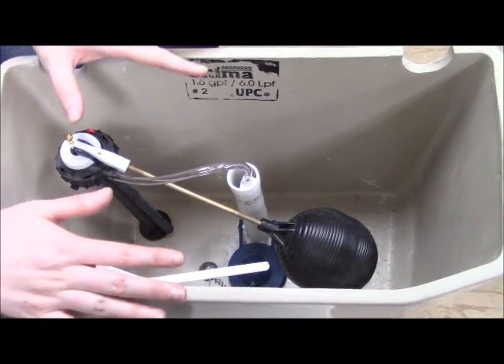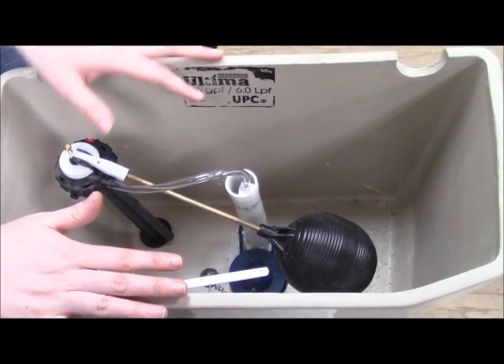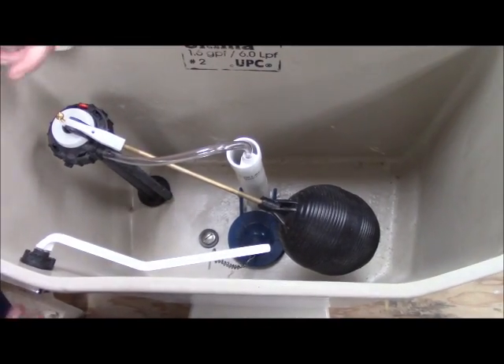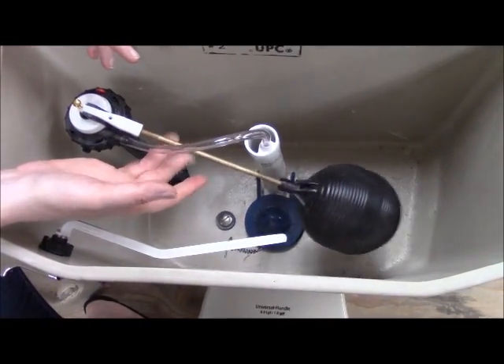Now that you know what these pieces in your toilet are, you should know that sometimes they're going to need to be replaced. These are plastic and they can break down. The flapper especially is made of rubber — it can break down, and it has moving parts. Sometimes things with moving parts are going to break.